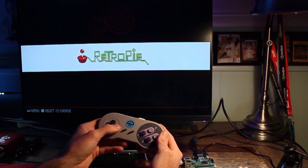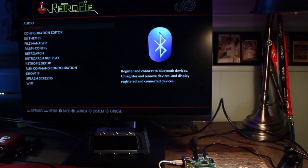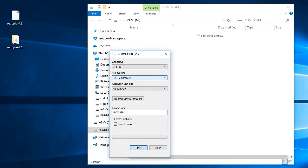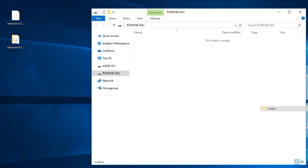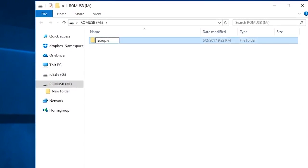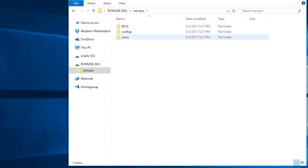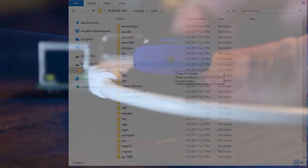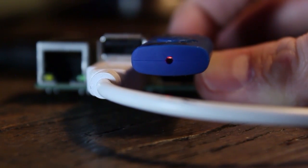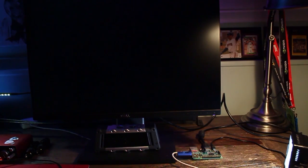Now it's time to transfer ROMs to a USB drive. ROMs are digital versions of game cartridges and are copyrighted, so they are not included with the Raspberry Pi. Format the USB drive and create a folder called RetroPie. Then plug it into the Pi and wait for it to stop blinking. Remove the drive and place it back into the computer — you'll now see folders and a ROM folder that has a subfolder for each emulator included. Move your ROMs into their respective folders and plug the USB back into the Pi. Wait for it to stop blinking and restart Emulation Station for it to recognize the freshly downloaded ROMs.